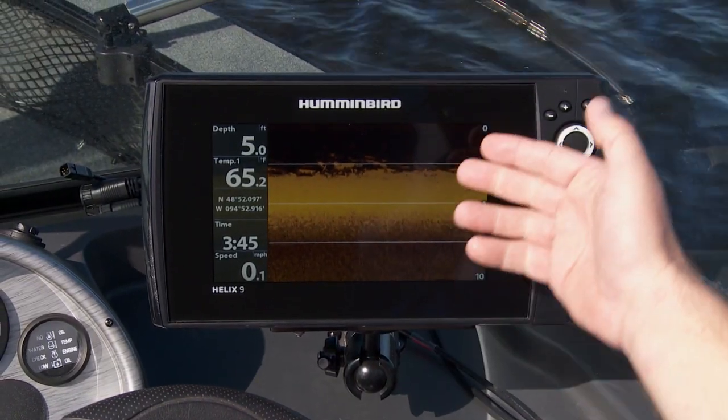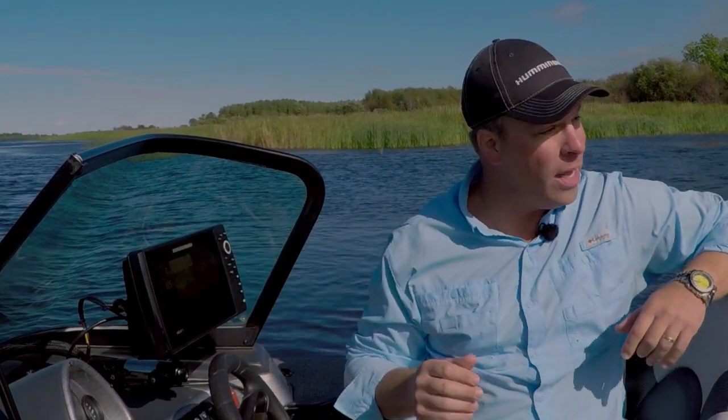The down imaging beam inside gives you incredible detail of what's going on down there. It's also got an internal GPS, which saves you rigging time on the water, and it has a really quick boot-up time.